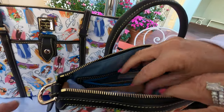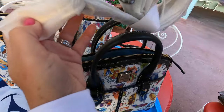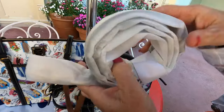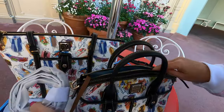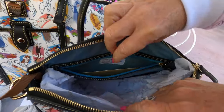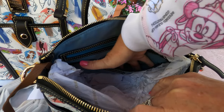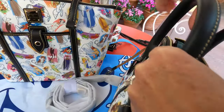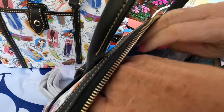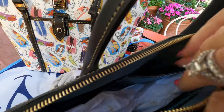Inside you have your key holder, and it is attached to the strap that you can use to wear this as a crossbody or tote. Here's your zipper pocket, a smaller pocket, another pocket, and on the back side your standard smaller pocket and big pocket.